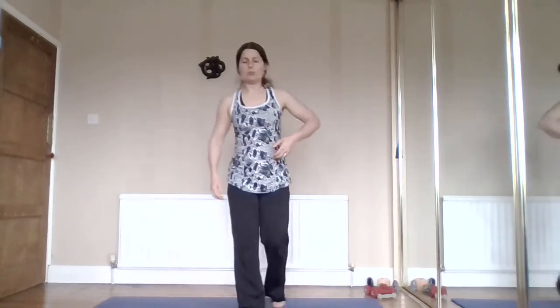Otherwise what tends to happen is your muscles on the shoulders - which are already overstimulated - try to do the work of every arm and shoulder movement, and they end up getting much shorter and tighter, while the mid-back muscles get weaker. It's just that whole vicious circle, so try and activate your mid-back as well.